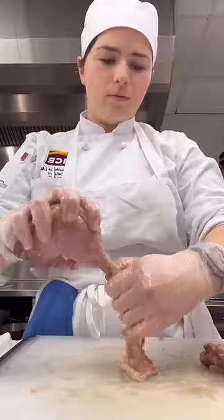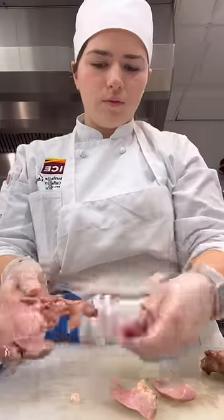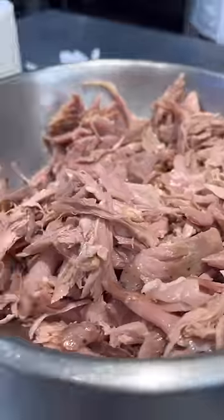The first bag to come out was the duck confit, a dish we made several times already at school, so it was interesting to see the difference in its preparation, and honestly, I like the classic way better.